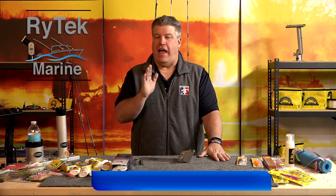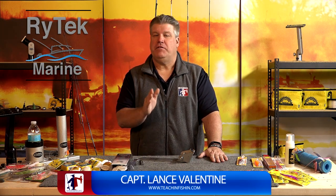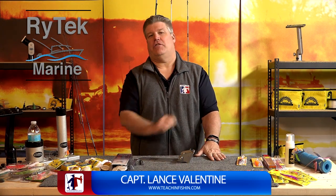Hey Anglers, one of the things that we are absolutely adamant about here at Teach and Fishing is that you find fish before you start fishing for them. I'm Captain Lance Valentine, we're here at Teach and Fishing and today we're talking about excellent sonar performance.